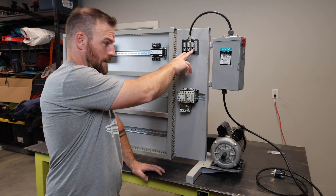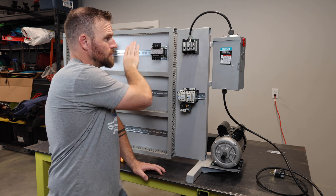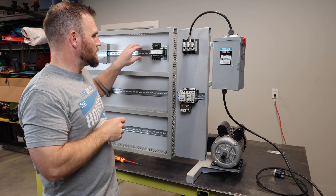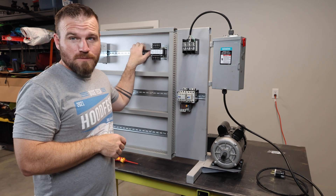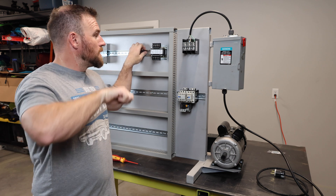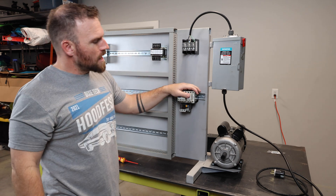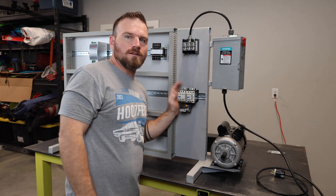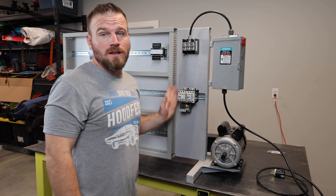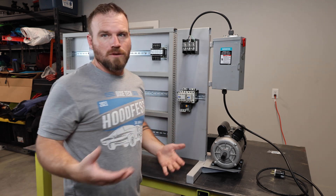I can run wires over to the transformer as well. The transformer is hard-mounted. I've tried clipping transformers onto DIN rail before — it's a pain because they're heavy, they keep falling off, and the wire connections break as you're screwing them in. I mounted the contactors here to visually represent the power circuit, or high-voltage side of the schematic, in a way that hopefully helps students.